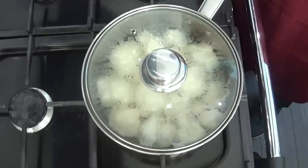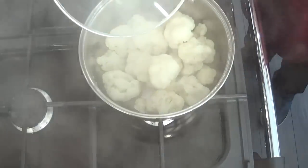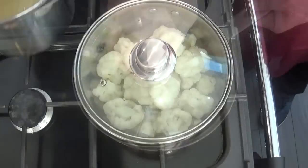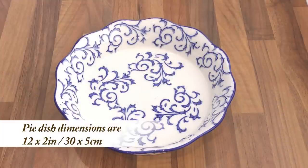Once your cauliflower has been cooking for 10 minutes, completely strain off all the water. And that's it — we're now ready to put this cauliflower cheese together. I'll be making mine in this delightful pie dish; the sizes of the dish are on screen.